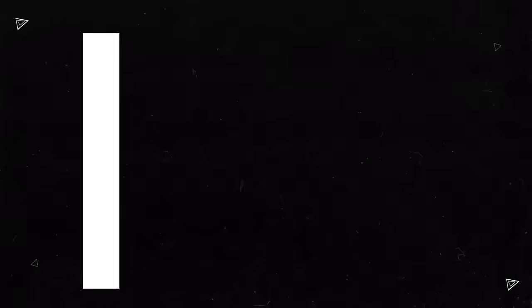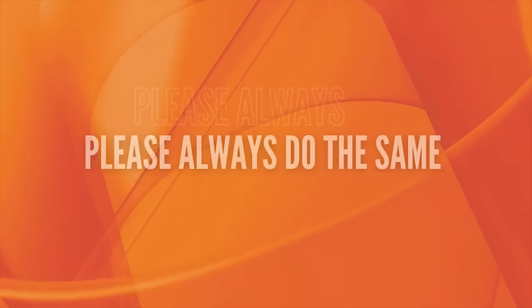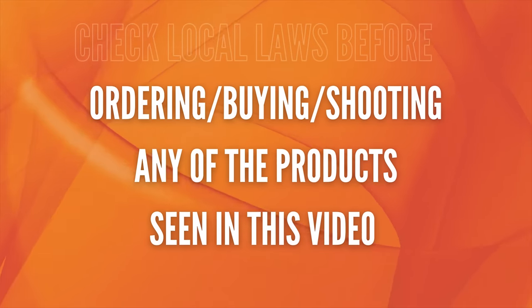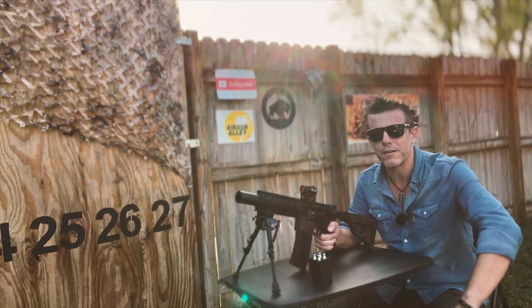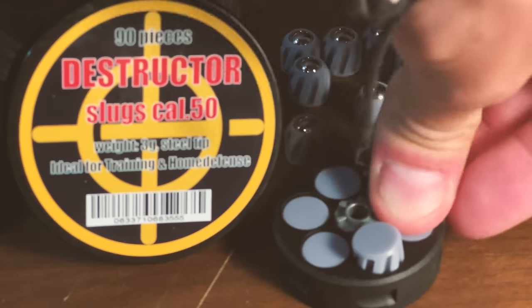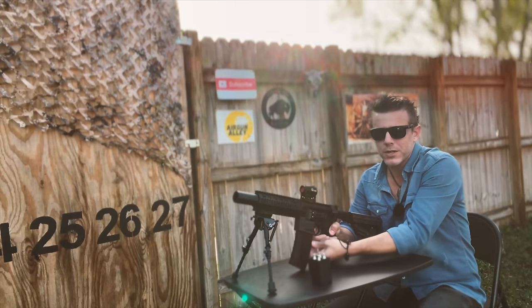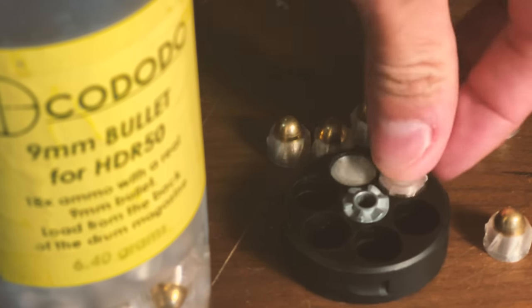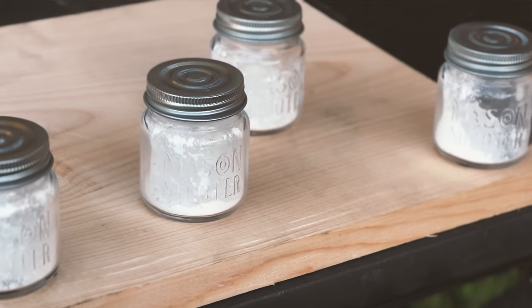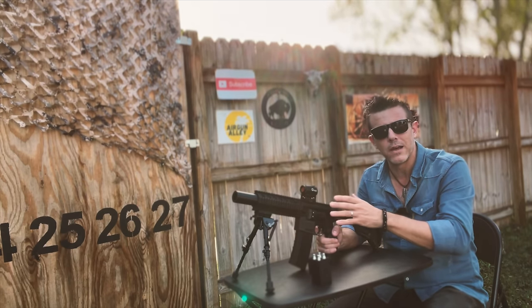Let's finally head outside and shoot this thing. Let's start with an accuracy test from around 30 feet, shooting these lightweight destructor slugs by German brand Tech 23. Then we will finish the job with Italian Cododo 9mm sabled bullets. Our targets are those flower-filled shot glasses. This right here is a HDR50 factory 11 joules version.